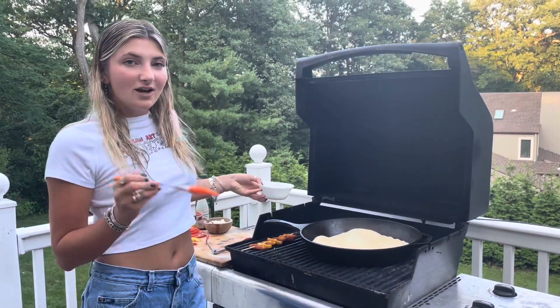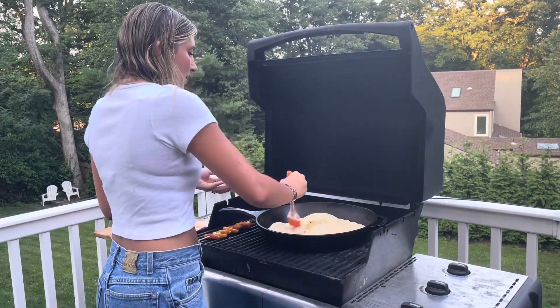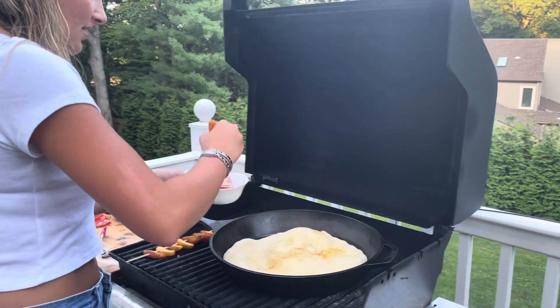Now we're going to work on the toppings for our flatbread. The first thing I'm going to do is put that same balsamic and olive oil mixture and brush that on the top here.